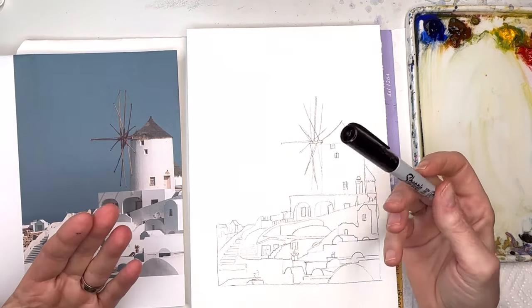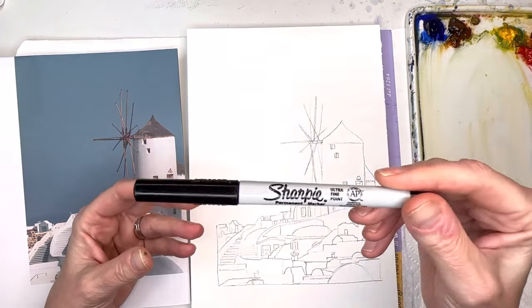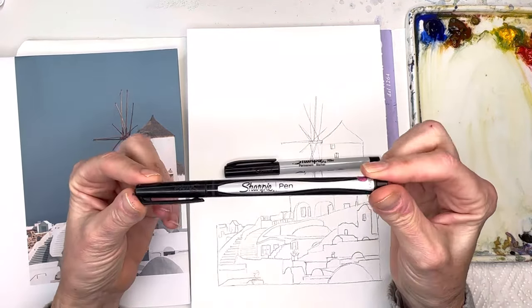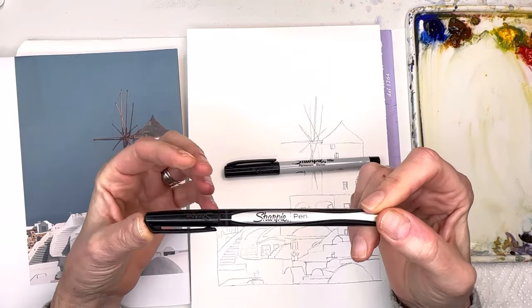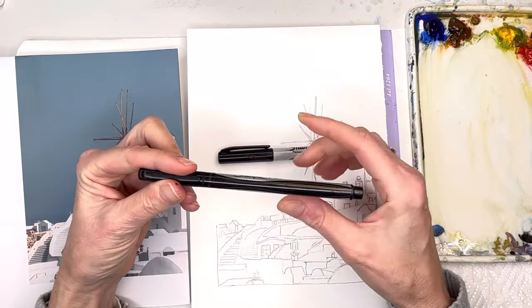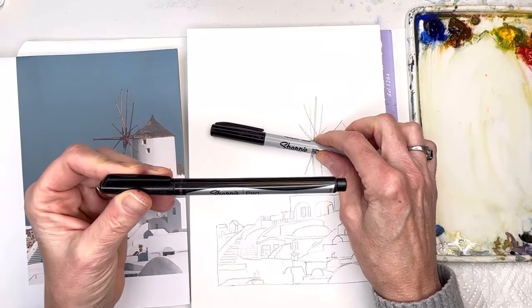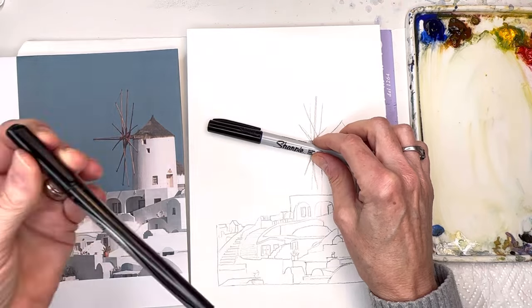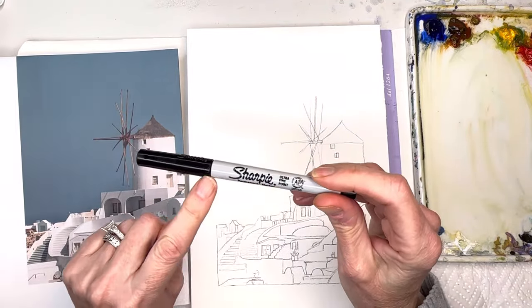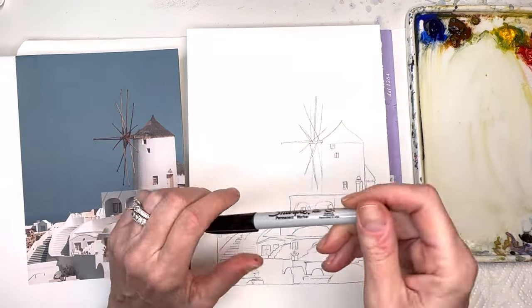I've had some comments saying when they use a Sharpie pen the ink bleeds into their watercolor — that won't happen if you use a permanent marker. This is the Sharpie permanent ultra fine point marker. Do not get the Sharpie pen that's like a no-bleed pen for sketchbooks — that one bleeds to watercolor. You want the permanent one for watercolor. The traditional Sharpie is gray and black and says 'ultra fine point' and 'permanent marker' — that's the one we're going to use.